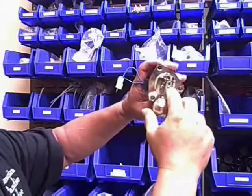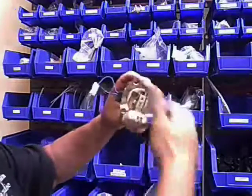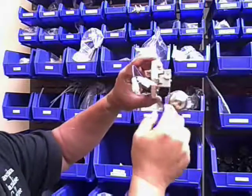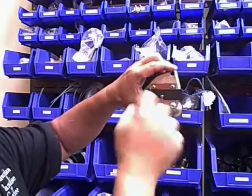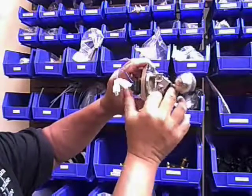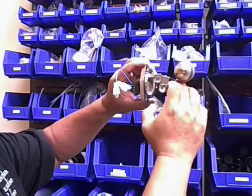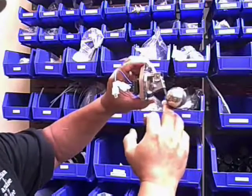There are two ways to adjust this. You can adjust it via the float by moving the screw, but you need to open the tank, remove the cover, likely change the gasket, and then adjust the float accordingly. The easier way is to leave that alone and adjust the two external spring-loaded screws. Turning them clockwise moves the switch further into the tank, meaning the water has to rise higher before the switch clicks off. Clockwise means higher water level; counterclockwise means lower water level.